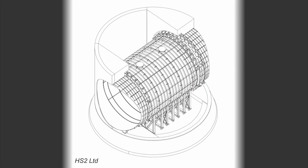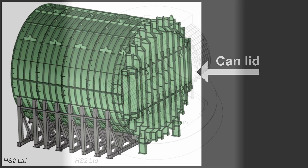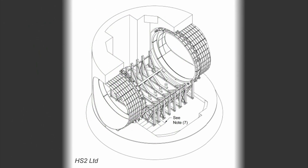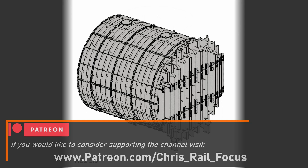Although the breakthrough itself may look uneventful, workers will still have to closely monitor the cans and ensure the hydraulic rams, which will be keeping the can lid shut, are exerting the correct amount of pressure so that no leaks form as the TBM breaks through the retaining wall and makes its way through the material which is inside the can.